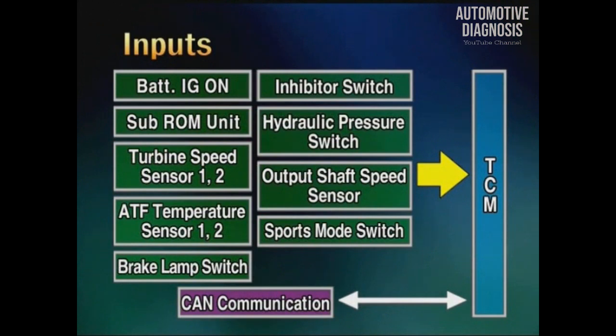Let's see the input and output elements. For the input elements, there are the service power and ignition-on power, the inhibitor switch, sub-ROM unit, hydraulic pressure switch, turbine speed sensor 1 and 2, output shaft speed sensor, oil temperature sensor 1 and 2, sports mode switch, stop-lamp switch, and CAN communication data.